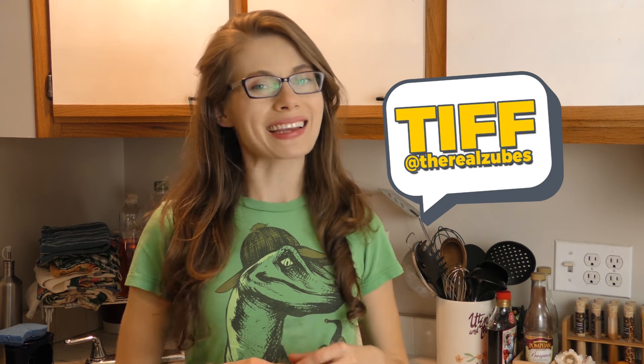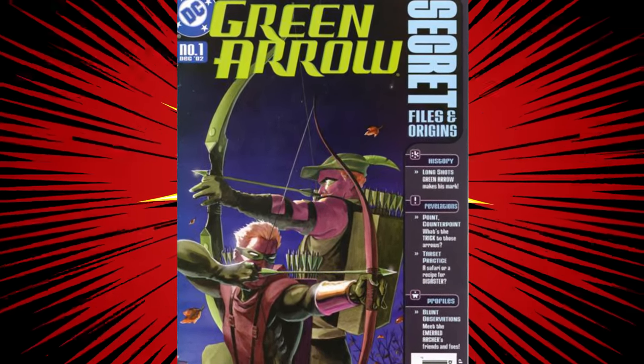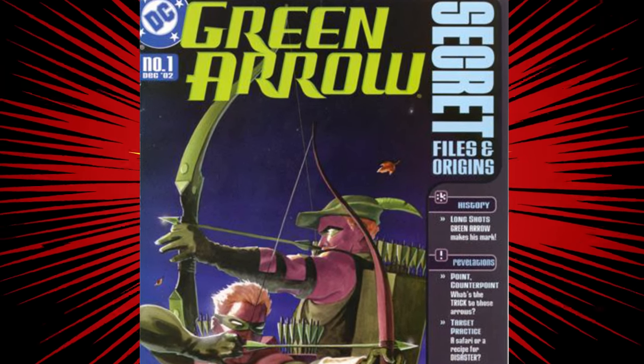Hey everyone, it's Tiffany and I'm back in the Comic Pop kitchen where I'm going to be bringing you our very first savory dish. A lot of people have been talking about this one, especially DC fans. That's right, we're going to be making Green Arrow's spicy chili. This is another recipe ripped right from the comics, this time Green Arrow's Secret Files and Origins Number 1 from 2002. In it we see a comic book page where Ollie is actually serving chili to a bunch of the Justice Leaguers and they proclaim it's too spicy.